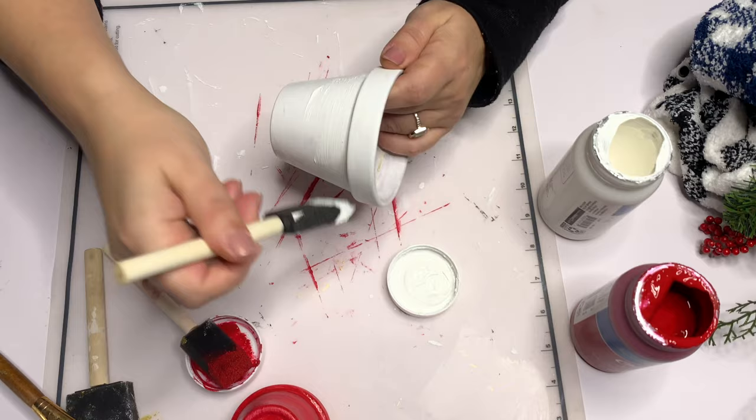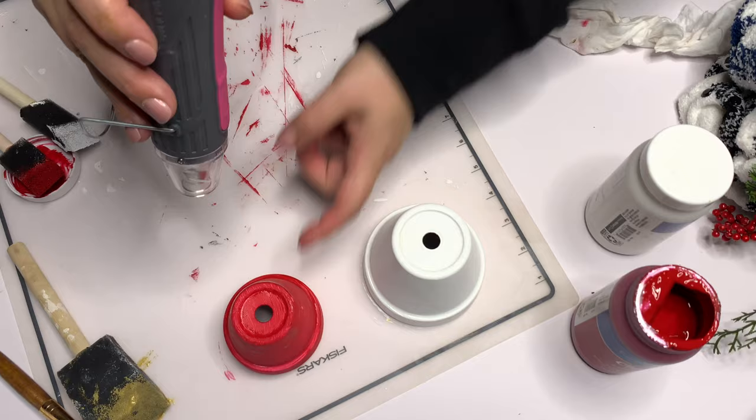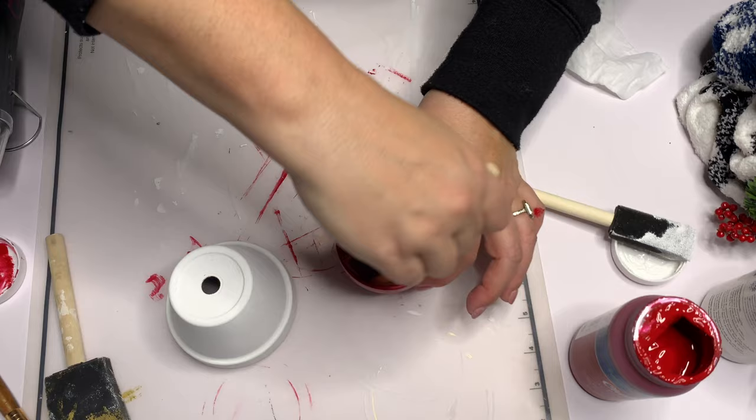Let me know down in the comments below — I keep looking for Waverly chalk paint. I never really go to Walmart, but whenever I go I look for Waverly chalk paint because that's where I used to get it. Now I can't find it. I don't know if it's sold out. Where do you get your Waverly chalk paint? I don't know if this is Walmart brand. It's okay.